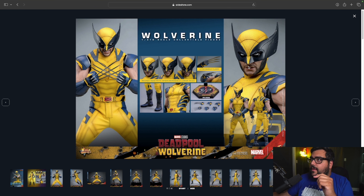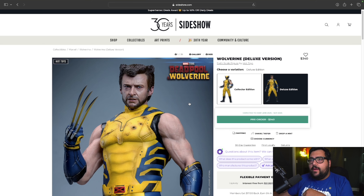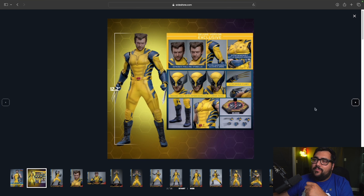Now let's go to the Deluxe Edition — I already have this one on pre-order. I had to do this review a little later in the day because of that. They put the Deluxe label in yellow and red, which kind of matches his suit. We've got the sleeveless arms that we saw mainly in the trailer, battle damage right there, and battle damage gauntlets as well — this is beautiful.